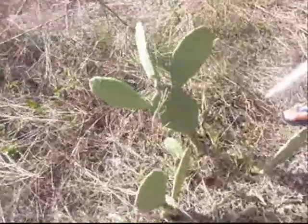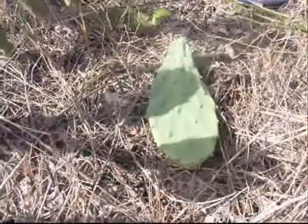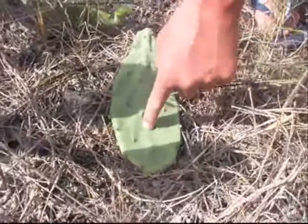Just in the bush here. The mozzies are at their extreme worst. There's some cactus here. We're just cutting some off. We know that it's edible. The edible cactus is determined by its round paddle shape.